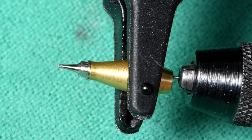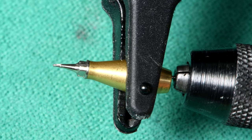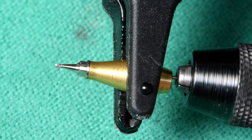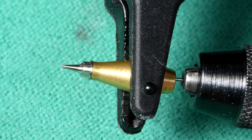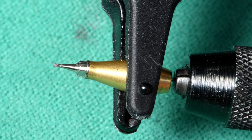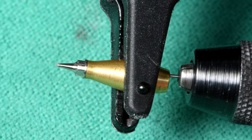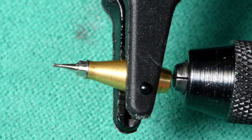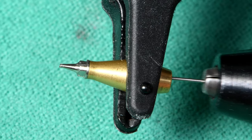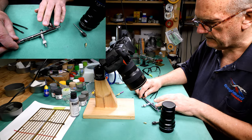I want to try it as-is, undiluted. Several viewers — well, more than two — mentioned that Stynylrez does not do well with Mr. Color thinner, and different people indicated that Tamiya thinner is the way to go. So we might be trying that, but that's going to be tomorrow, which is actually the episode you're watching right now. I know it's getting confusing — it's like one of those old Star Trek episodes with the space-time continuum thing going on.